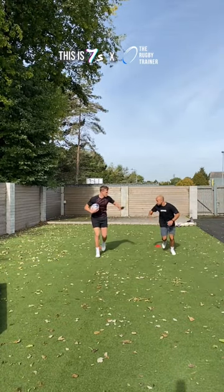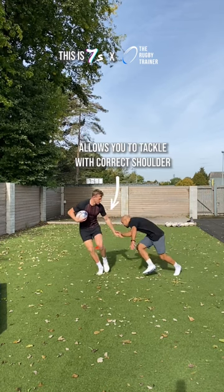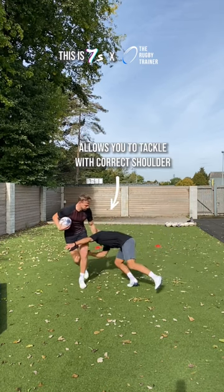One of the key techniques to learn is to slap the handoff down with your arm closest to the attacker. This allows you to initiate the tackle with your correct shoulder and you can get your head on the right side.